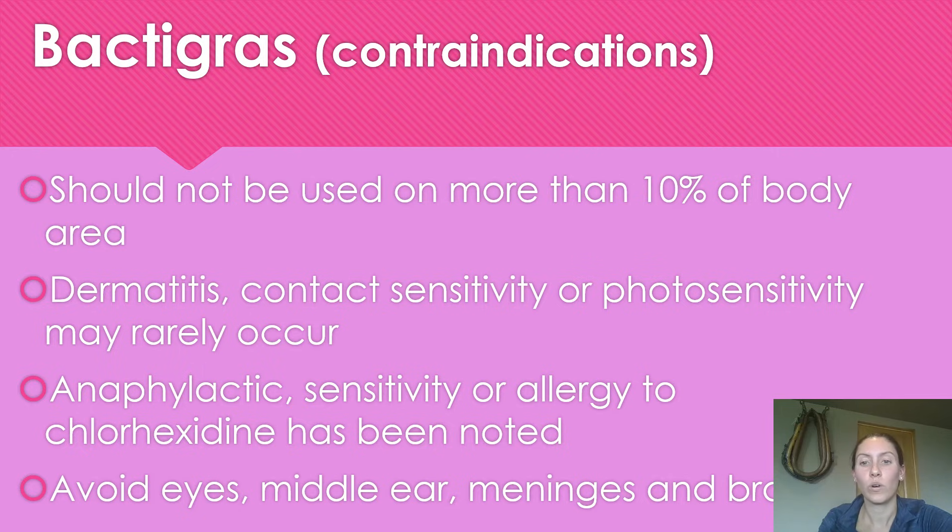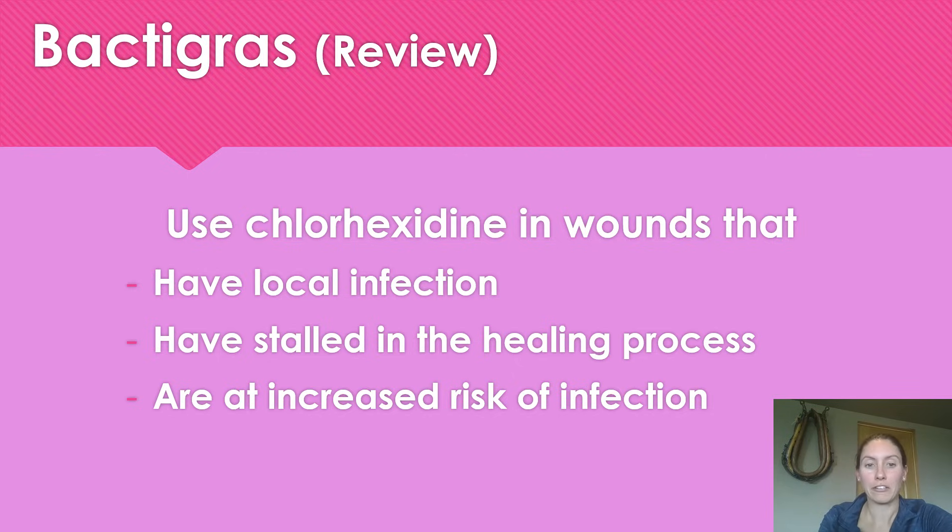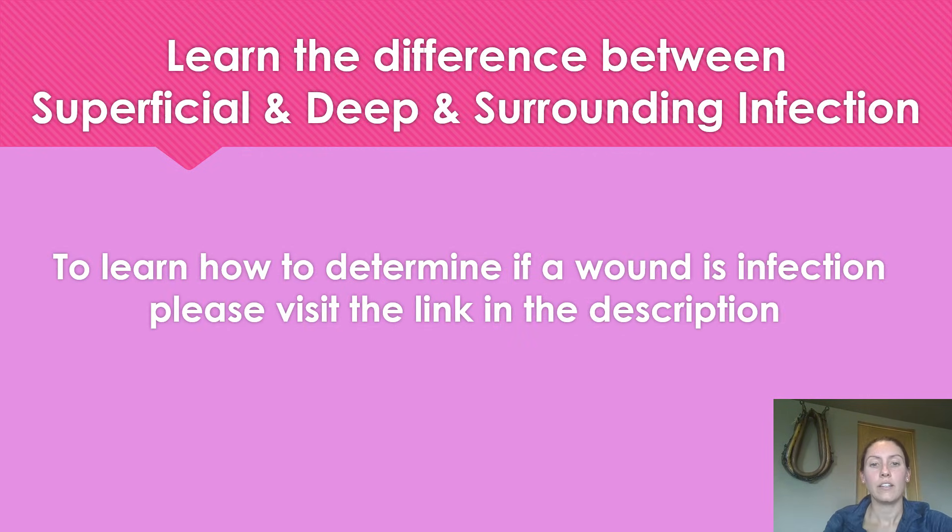Back to Grass should not be used on more than 10% of your body area. Dermatitis, contact sensitivity, or photosensitivity has occurred, though it's very rare. Anaphylaxis and allergies to chlorhexidine have been noted, so if somebody has a chlorhexidine allergy you would not want to use Back to Grass. As a review, use Back to Grass if you have a local infection, a stalled wound that's not progressing through normal stages of healing, or if the patient is at high risk of infection in a high-contamination area.